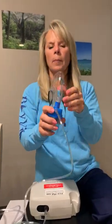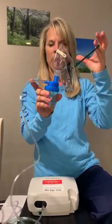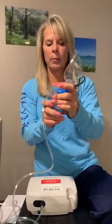This is going to be about taking the treatment with the face mask. It's put together like this — we already went through that part. You unscrew the bottom, or you can just take the face mask off, and you're going to pour the medication into the center here.